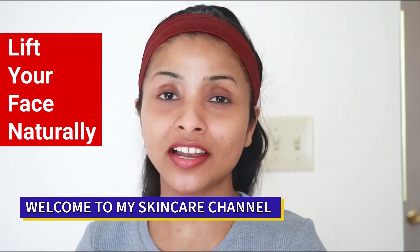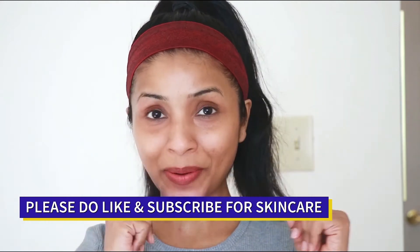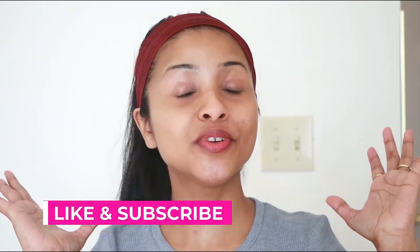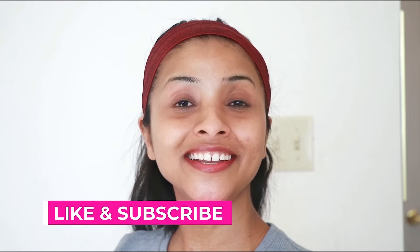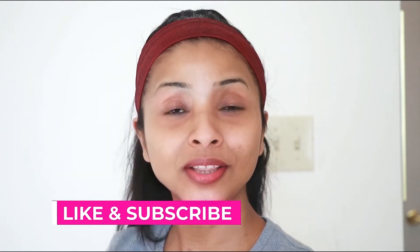Hey guys, welcome back to my channel! I hope you're having a great day. If you are new here, welcome! My name is Deepti, and on my YouTube channel I share all the natural tips to restore and lift your face. If you haven't checked my videos, go check them out and make sure you subscribe so you don't miss all the simple natural things to keep your skin healthy and youthful.